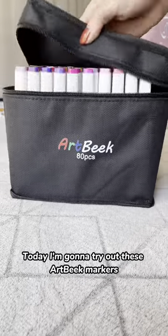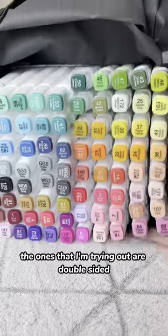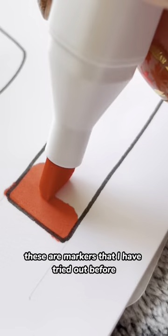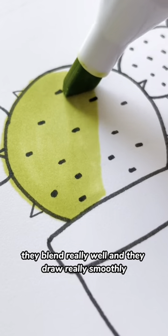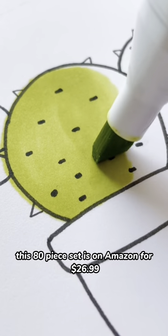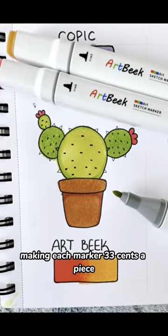Today I'm going to try out these Artbeak markers. These are alcohol-based markers. The ones that I'm trying out are double-sided with one fine nib end and one chisel end. These are markers that I have tried out before. I would say that they're pretty good. They blend really well and they draw really smoothly. The biggest upside of these markers is the low price point. This 80-piece set is on Amazon for $26.99, making each marker $0.33 a piece.